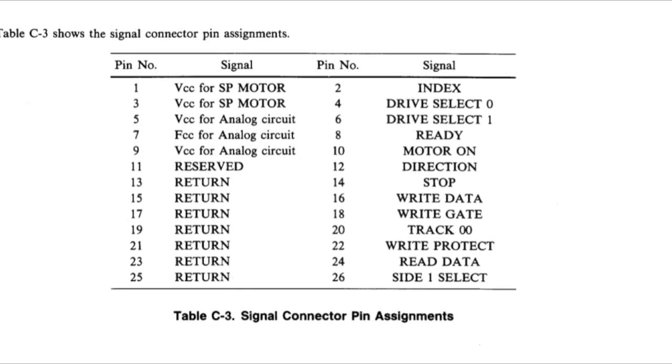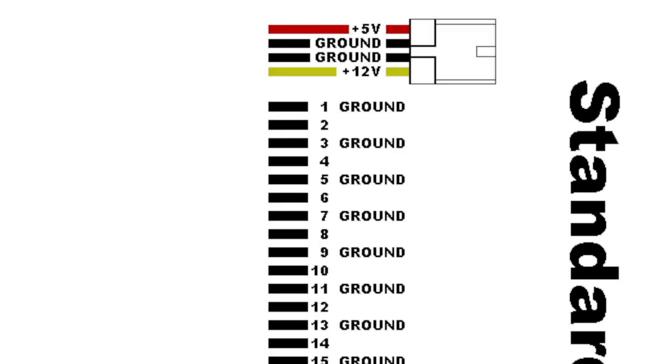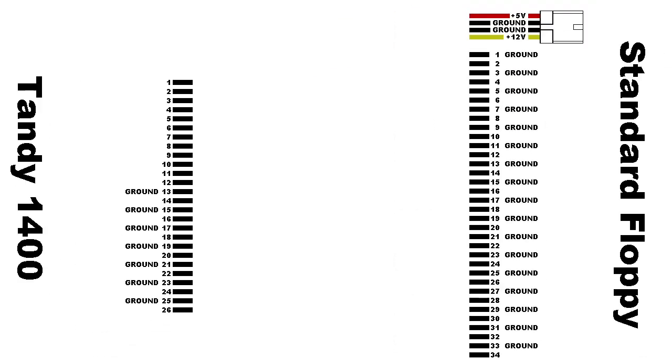I looked through the service manual and found a pin-out diagram of the floppy interface. It appeared to use all of the same signals, so I started designing an adapter cable — 26-pin Tandy on one side, and 34-pin floppy on the other. I also realized their floppy has no power cable either, so I had to account for that in the adapter. The good news is, nearly every other pin is a ground, so there are really only half as many wires to mess with as it looks.